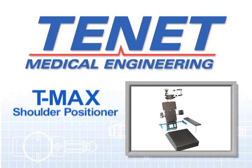The Tenet Maximum Exposure Shoulder Positioning System, TMAX for short, was developed five years ago and has had several upgrades during that period. It was designed to solve some of the basic problems that surgeons saw in available devices.